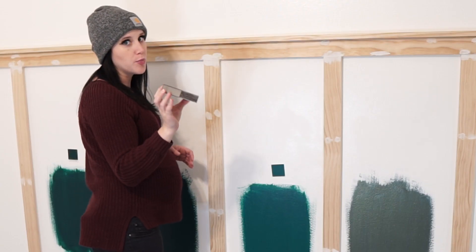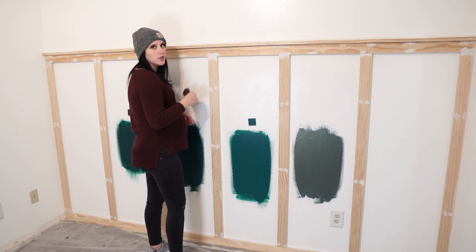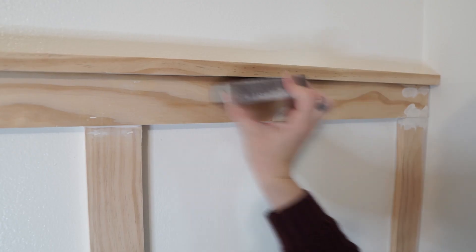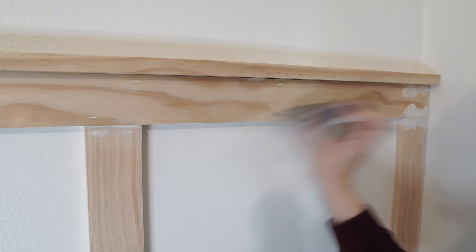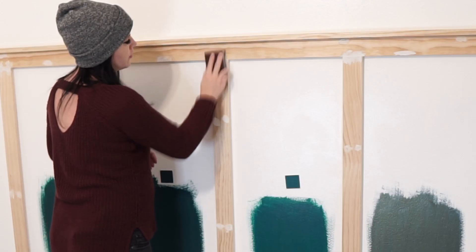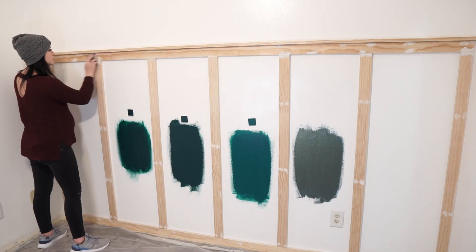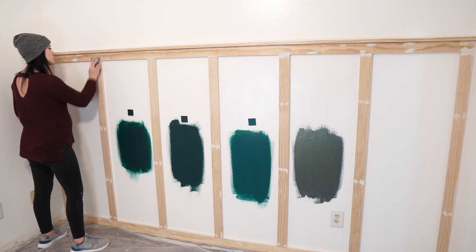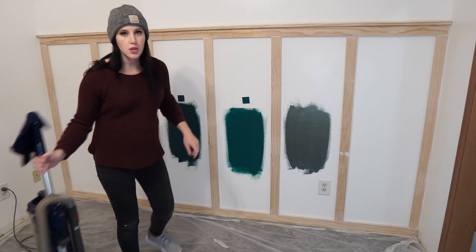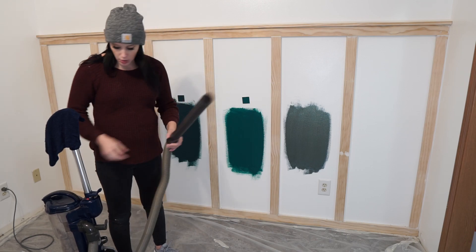These sanding sponges are super nice because you're able to easily hold them and it really doesn't take too much effort. Look how quickly that just comes off — a nice smooth finish. I'm just going to vacuum up this dust and then wipe it down with a wet rag, and we should be good to start painting.